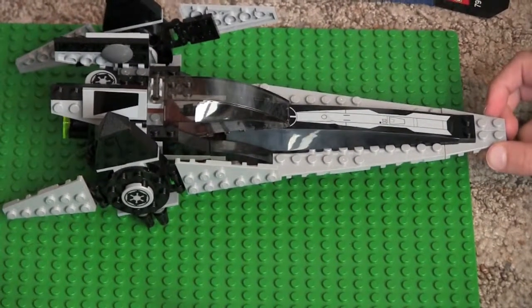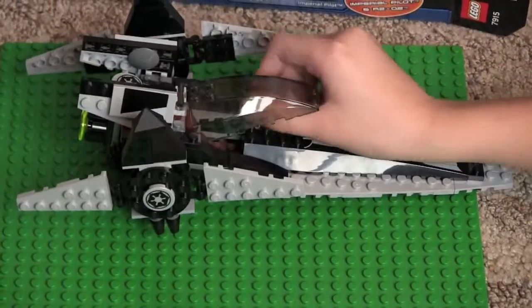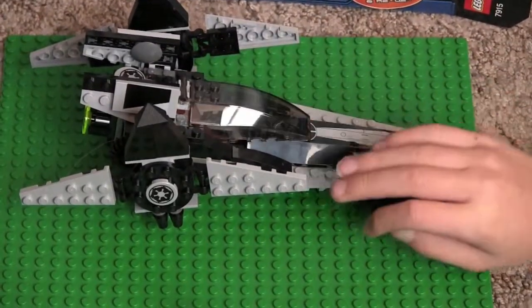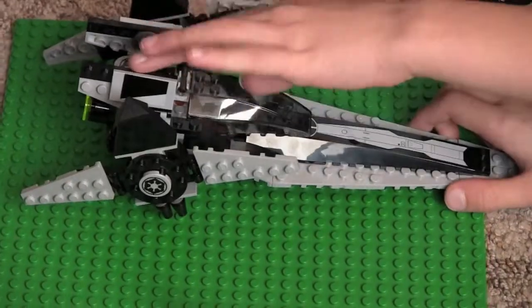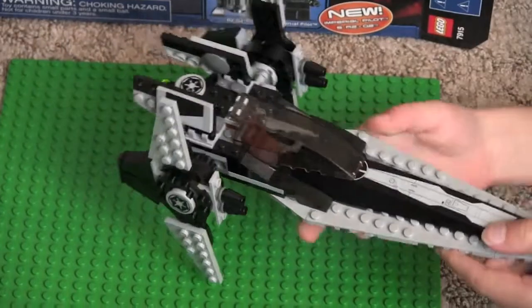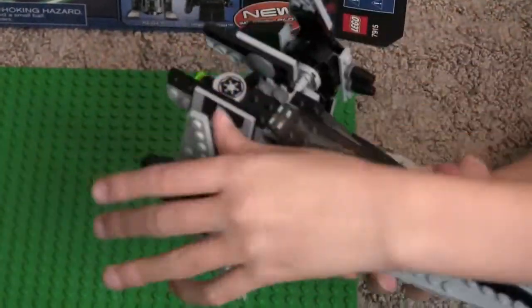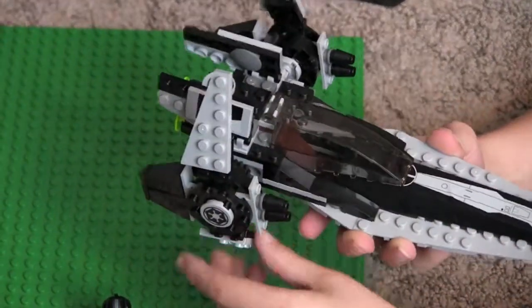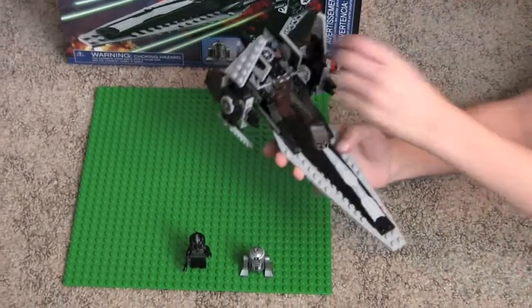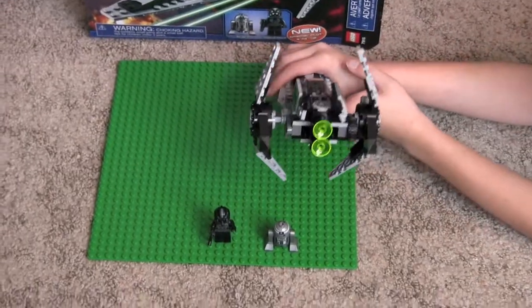One feature is that the cockpit opens. These parts can move, and if I pick this up, the wings can move. When it flies, you have to bend the wings so it can fly around. These can also move — and here is the engine.